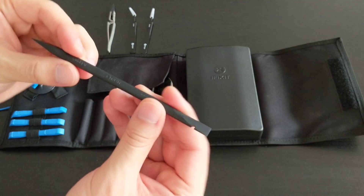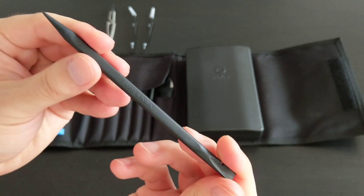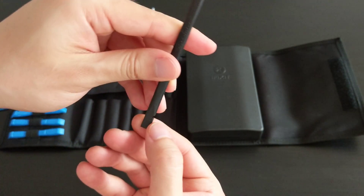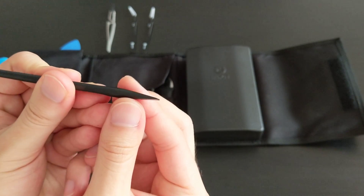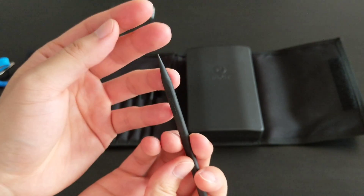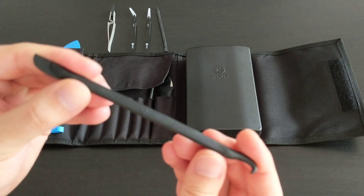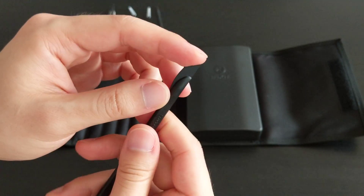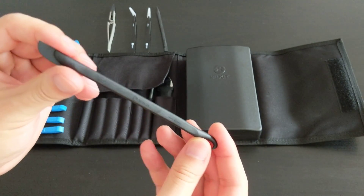This one looks like an opening tool — it's a spudger. It says 'Repair is Noble,' which is interesting. It's a multi-purpose tool with a little notch, a flat bit for wedging, and a pointy end kind of like a sharp pencil. Then there's another spudger with a hook of some kind, and another that's like a thin, flexible knife — again, probably for opening things.